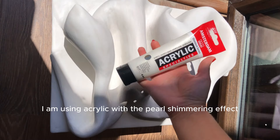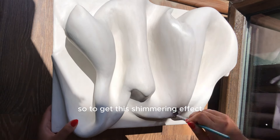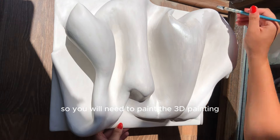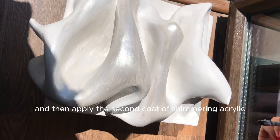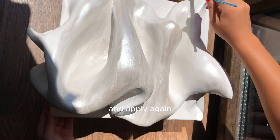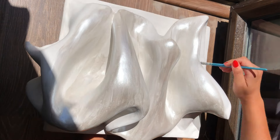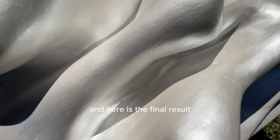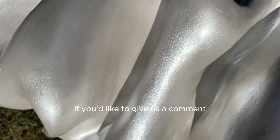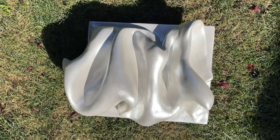For the final coat I am using acrylic with a pearl shimmering effect — the acrylic is from Amsterdam. To get this shimmering effect you need to apply the acrylic in 3 layers: paint the 3D painting, let it dry for 4 hours, apply the second coat of shimmering acrylic, let it dry for 4 hours again, then apply the third and final layer. And here is the final result — a pearlescent 3D painting! If you liked this tutorial, please leave a comment, a like, and share it with someone who would enjoy watching it.